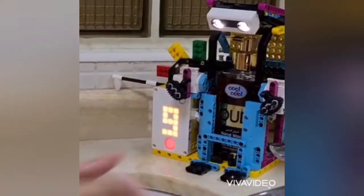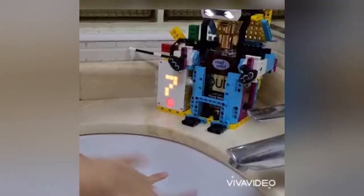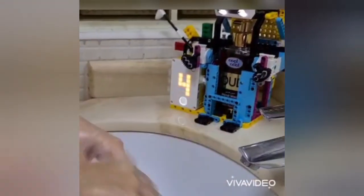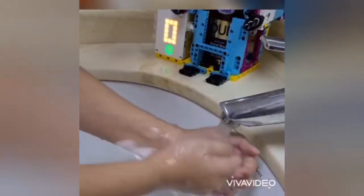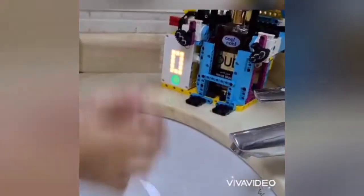Now I'm washing my hands with loads of soap. You can see the timer there — it's not yet run out, so I'm going to keep washing my hands. There goes the alarm — time to rinse up all that soap. Thank you for watching the video, have a nice day!